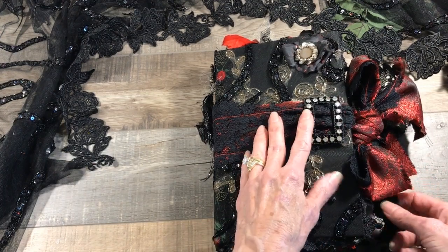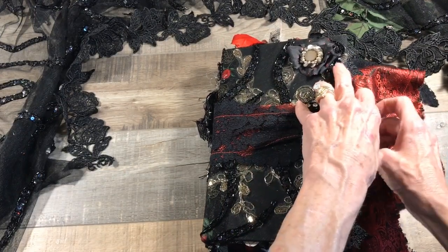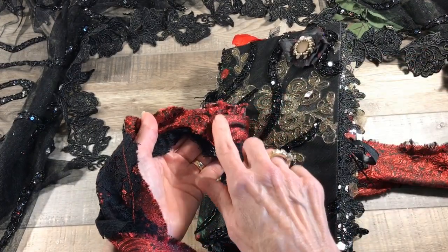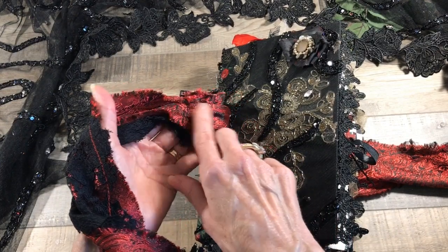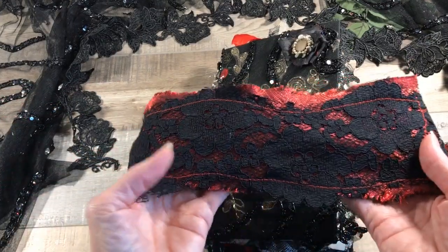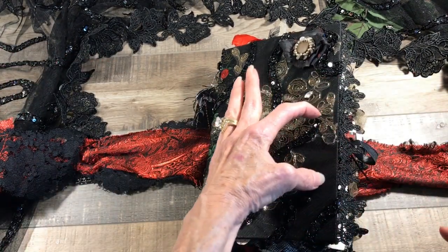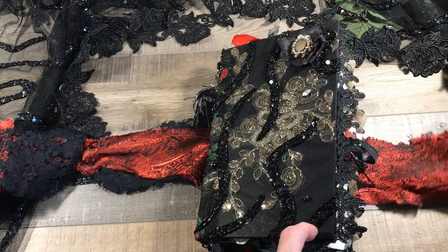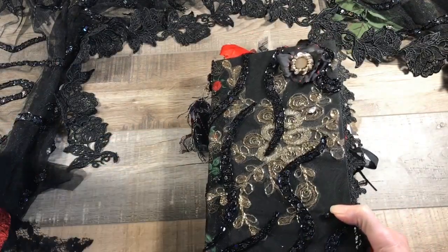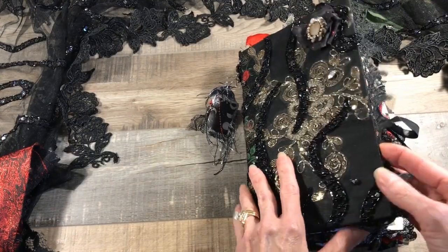I positioned the shoe clip so that when you close it, it's right where it needs to be. This is a tie closure that is removable — I sewed it to the back of the men's tie and lace closure, sewing the two together. I positioned it so when you fold it over and put the clip right here, both ends of the ribbon are even so you can make another bow. Let's go inside and check this baby out.